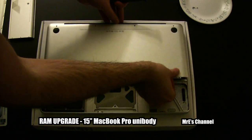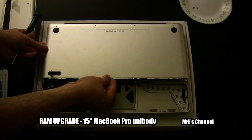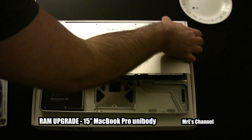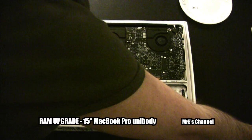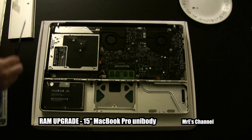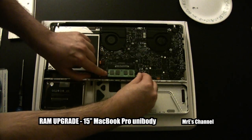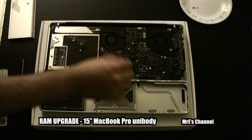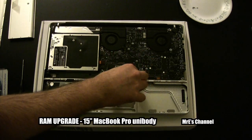Now we just want to carefully take the back plate off. As you can see in the middle, the green — that's the old RAM. I'll go ahead and pop them out. They were just stacked one on top of the other.